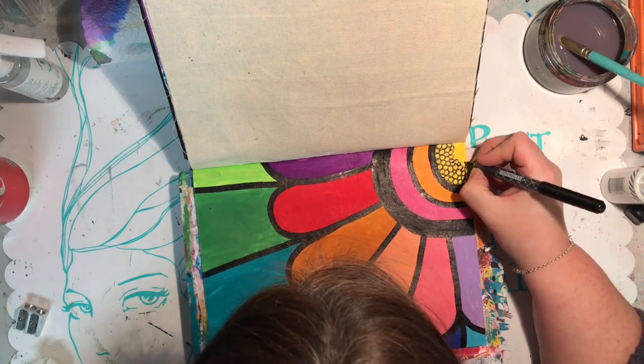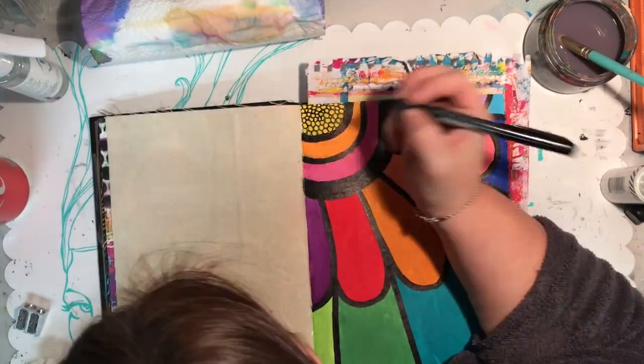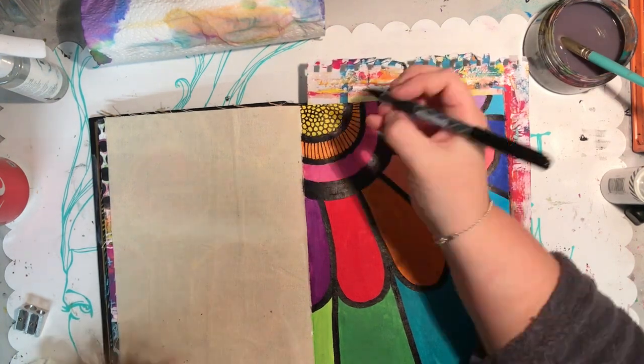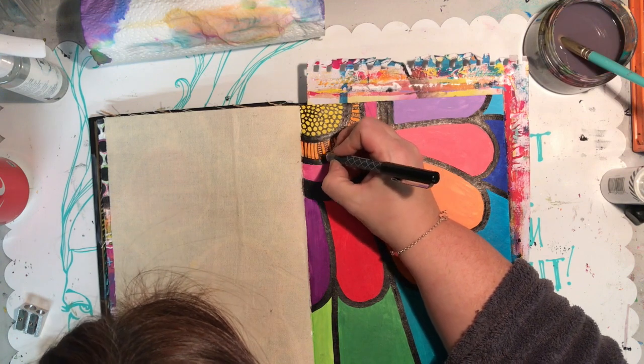Now all I'm doing is going in and doing lots of different patterns in each of the different sections. This pattern is lots of circles, just varying the sizes — a large one, small ones next to each other, and a large one — you get sort of this pebbly pattern.